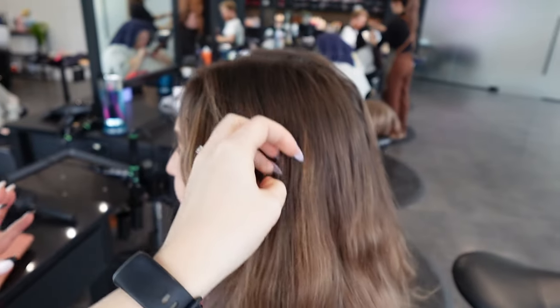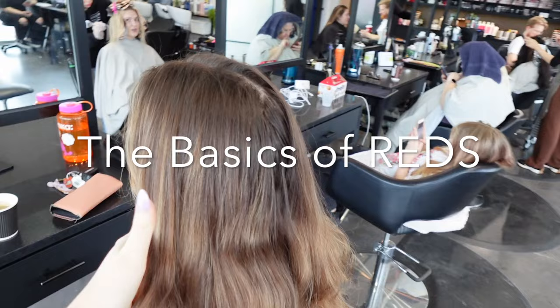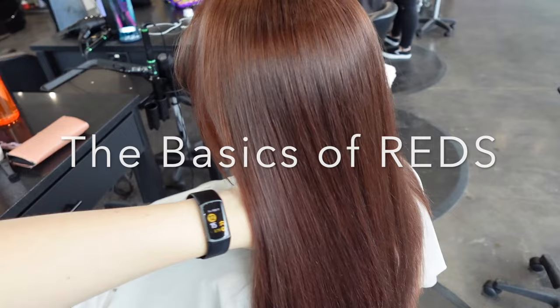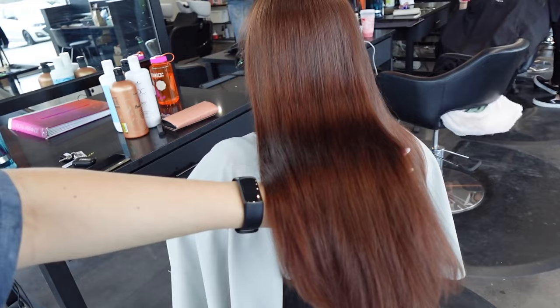Welcome to the basics of reds. Today I'm going to be taking you through how you lift someone's natural pigment and simultaneously deposit to get a nice red with a natural undertone, rather than going fire engine red.